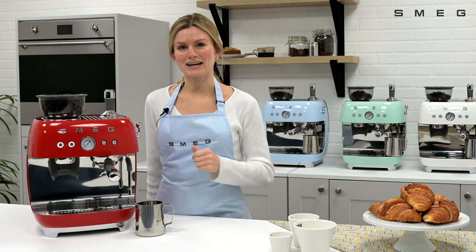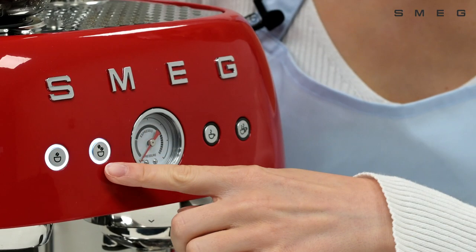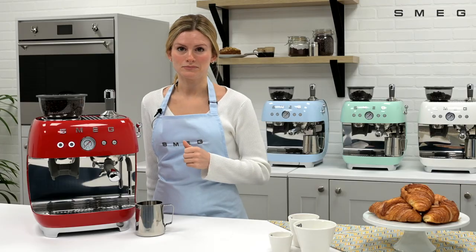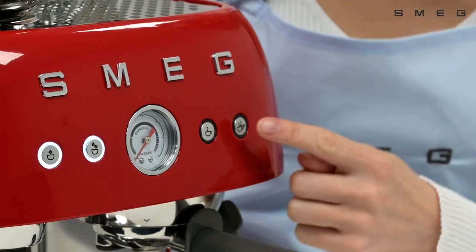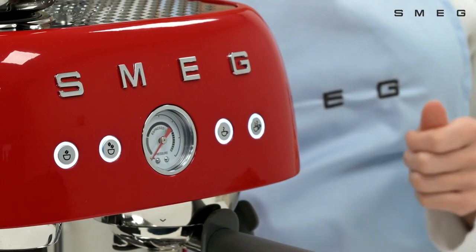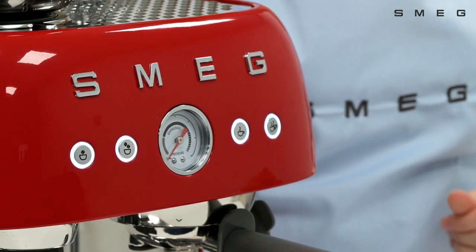There are four selections to choose from: short, standard, long, and gradual pre-brewing. The machine will indicate what it is currently set at. Press your preferred pre-brewing length with the corresponding button. The button will flash three times to indicate the selection has been stored.